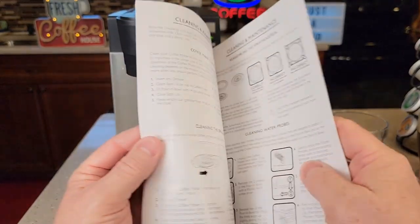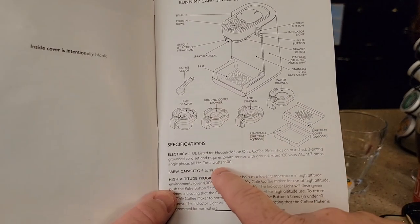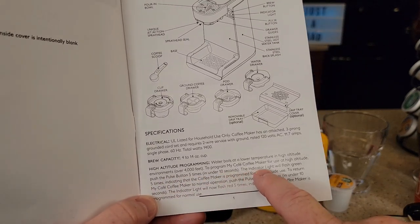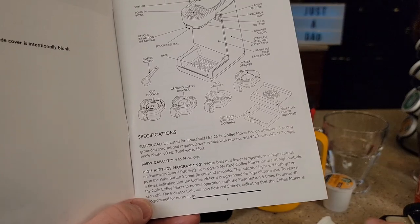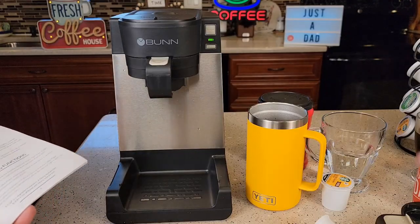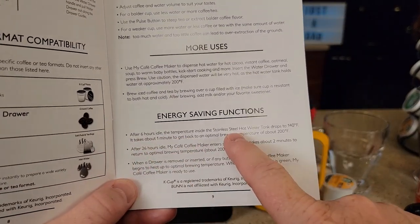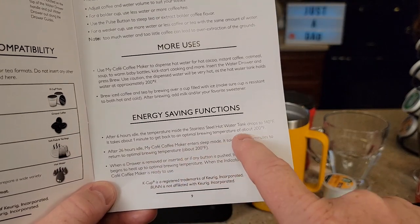It comes with a very nice manual with lots of pictures that's very descriptive. The coffee maker is 60 Hz, 1,400 watts. It does have high altitude programming — you push the pulse button five times in under 10 seconds, and the indicator light will flash green five times indicating it's programmed for high altitude. To exit high altitude mode, it'll flash red five times. After six hours of idle, the temperature in the stainless steel internal tank will drop to 140 degrees, and it'll take about one minute to get back up to the optimal brewing temperature of 200 degrees.